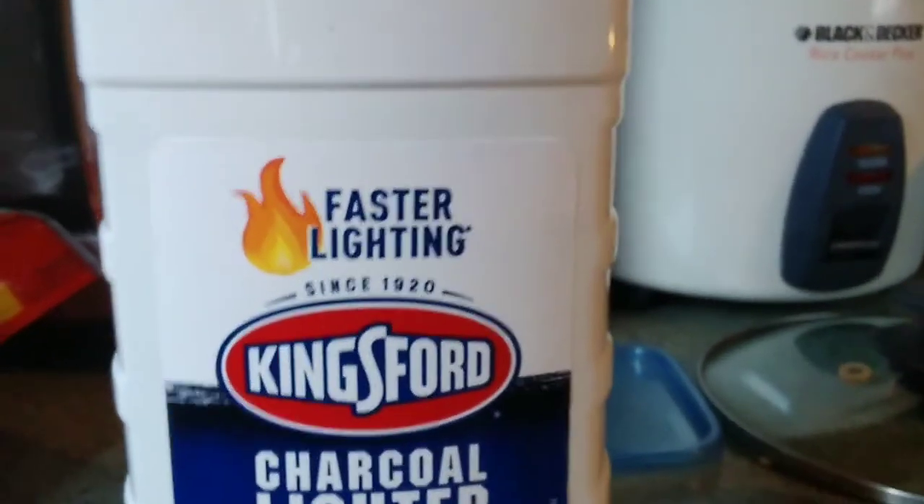So ignore the mess. I have good old Kingsford lighter fluid and a cup, and over here I got a freezer. There's some burgers in there. So I'm gonna get this thing filled up and here we go.